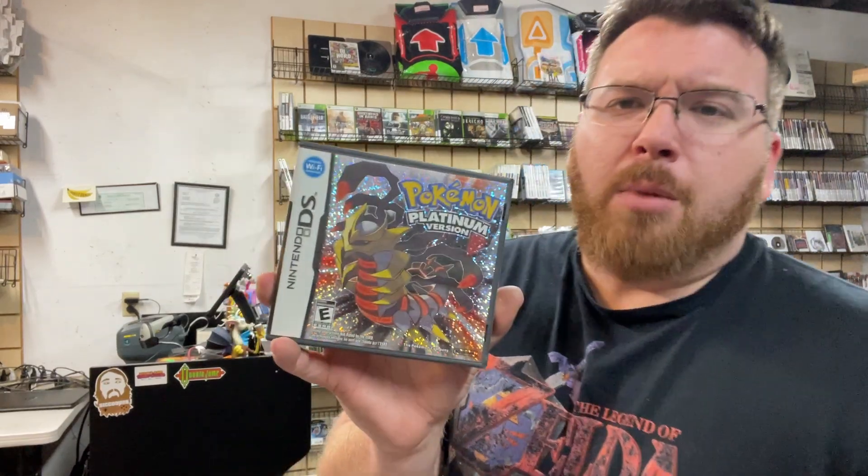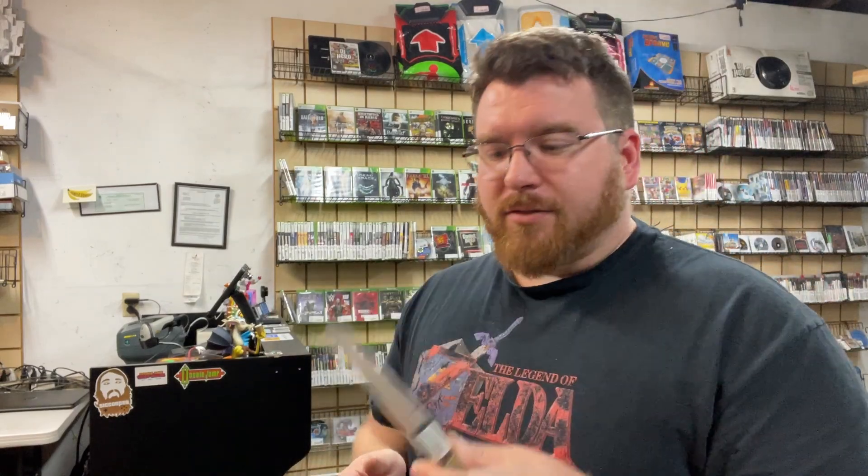Unfortunately there was one reproduction in this whole lot, but the buyer actually told us that it was a reproduction — they knew about it already. I was a little worried that a lot of what I bought was going to be reproductions and fakes, but it wasn't. The only one that was a fake, unfortunately, is Pokemon Platinum — yeah, this is a knockoff.